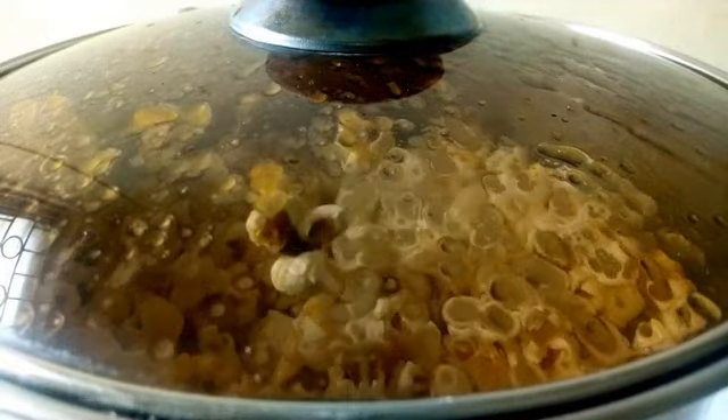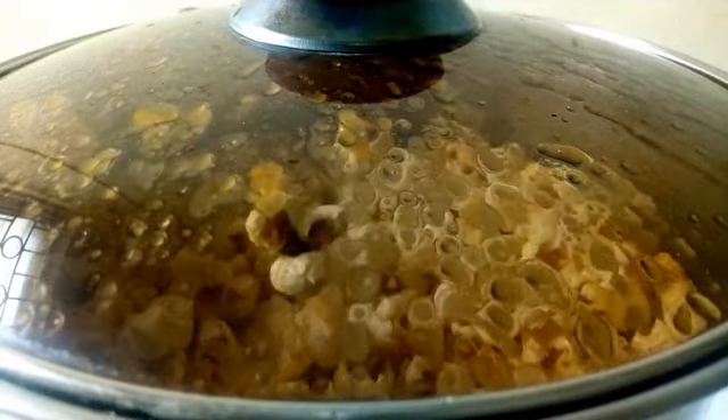Then cover the pot and leave it to completely pop. It's done when you no longer hear the popping sound. I love popcorn — this recipe is worth giving a try. It's so easy, and you can enjoy popcorn without a popcorn maker. It's fun to make right in your kitchen.